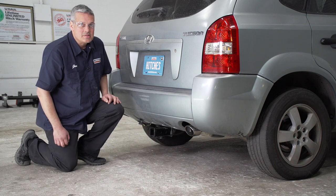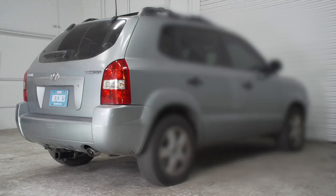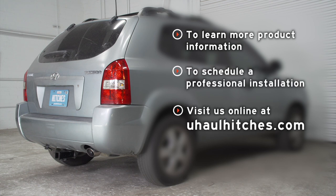Okay guys, that wraps up our installation. Once again, my name is John. Have fun, be safe, thank you for watching. If you have any questions about the product seen in this video, or if you'd like to schedule an installation with a U-Haul Hitch Professional, visit us online today at uhaulhitches.com.